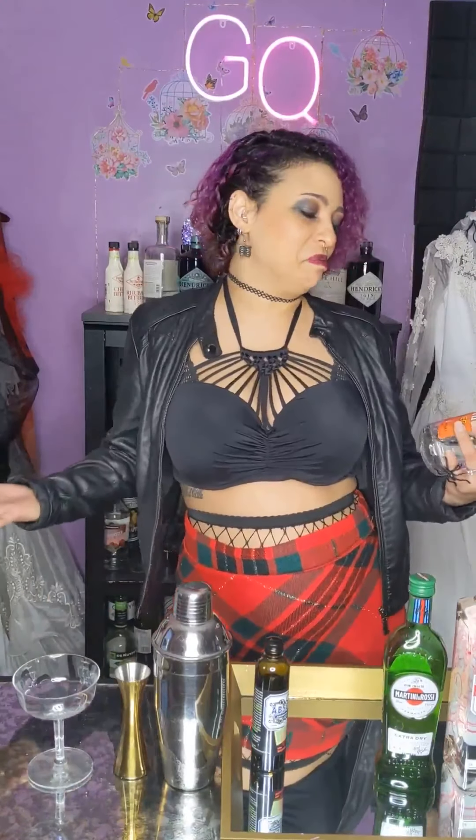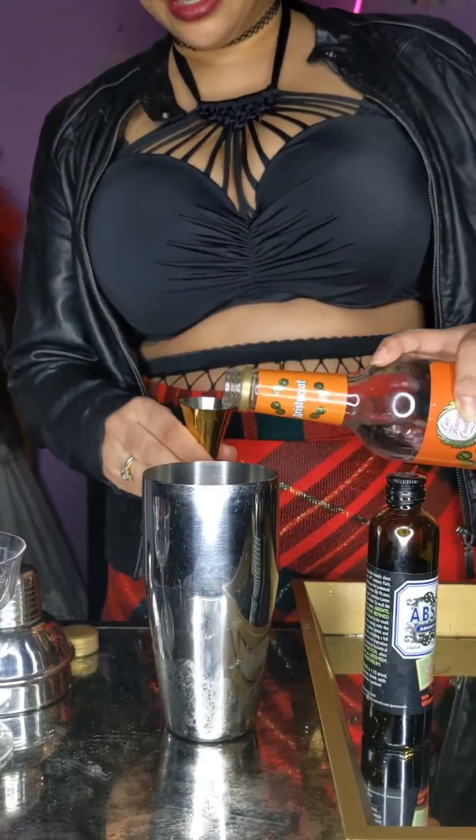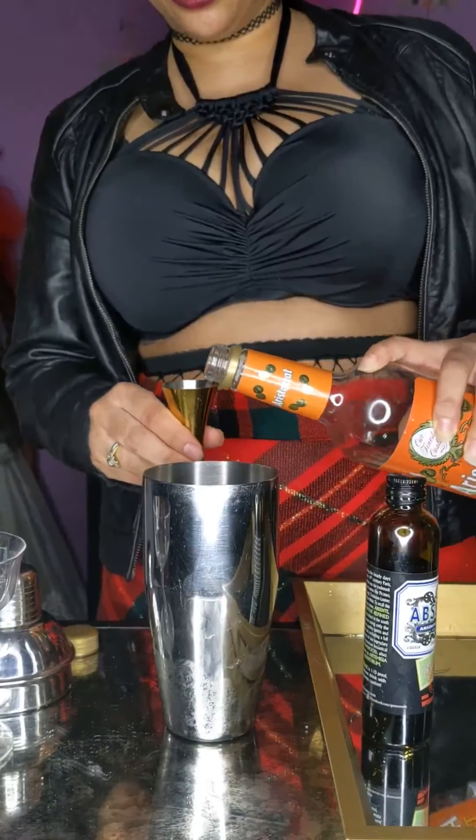Then we need some triple sec. You can use Cointreau — that's what's called for in some recipes — but triple sec, Cointreau, tomato, tomato — they're interchangeable. We need 15ml of the triple sec.